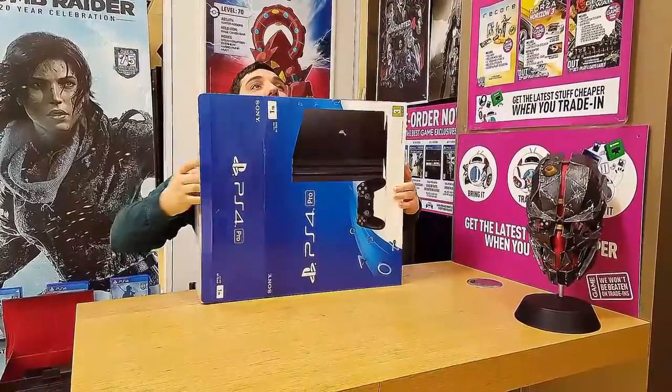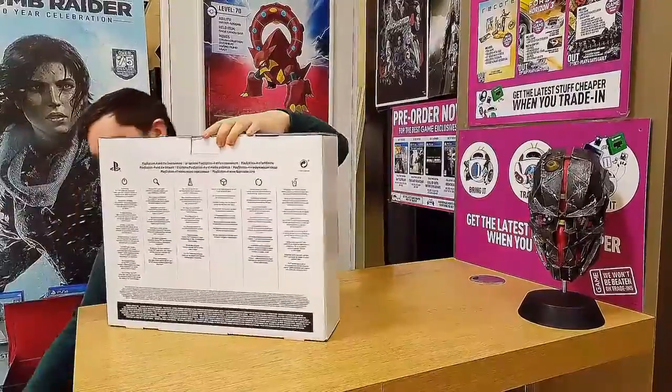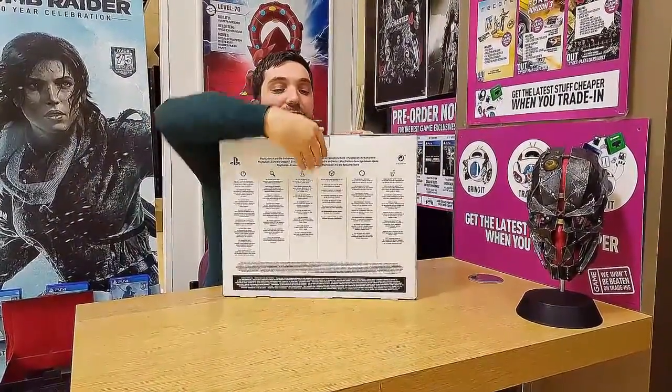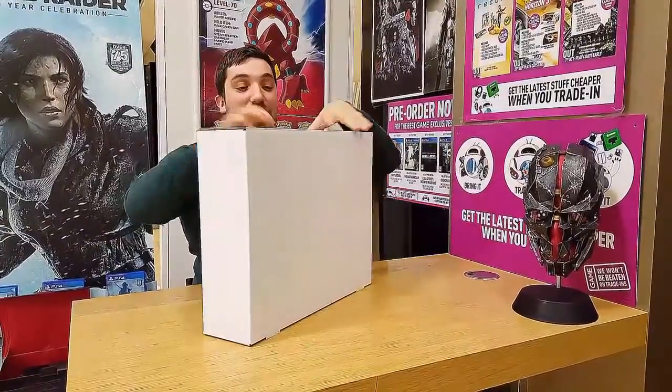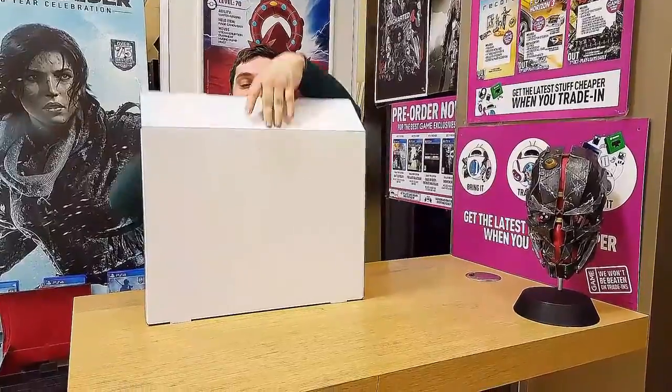My goodness, this is heavy. It seems like PlayStation and Xbox swap sides. Xbox had the big fat model and PlayStation was sleek and slim. Now it's going the other way. It is generally quite heavy — it does feel like the original size Xbox One.